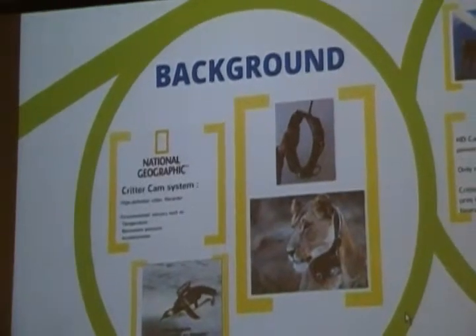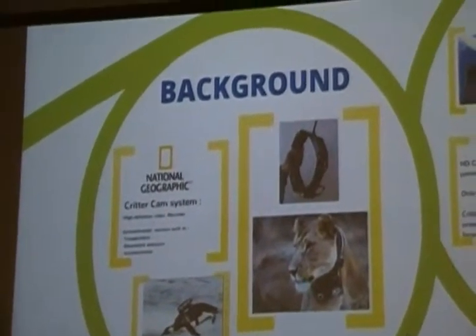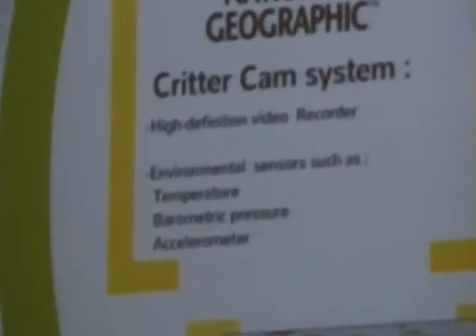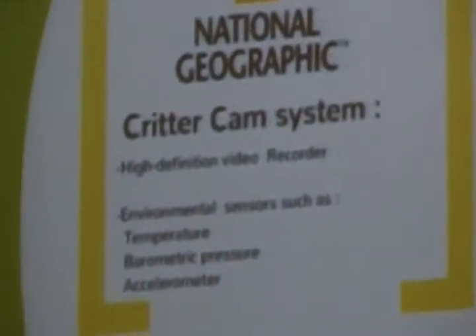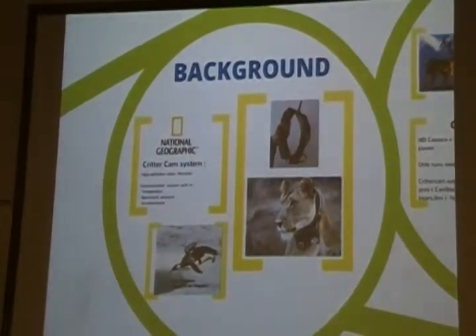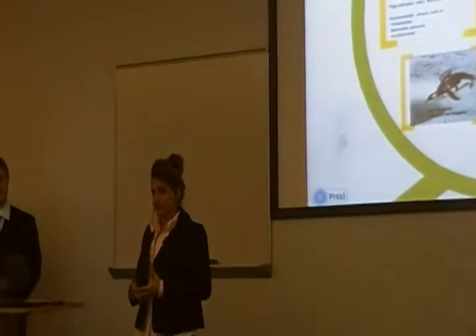Quick question: how many of you have ever watched live documentaries where you see animals analyzed by professors, researchers, and scientists, and they show you all that in just one or two hours? Probably everybody did. But the question is, have you ever thought about the process it takes them to record all that — how much it takes to just get those moments of interest? Today our project will be engaged in this process.